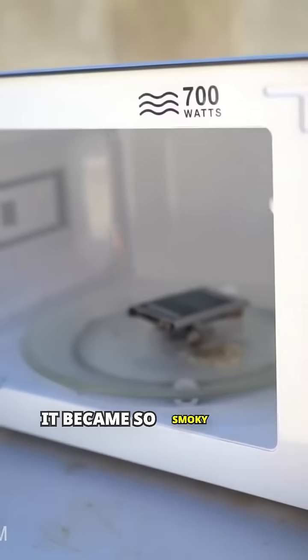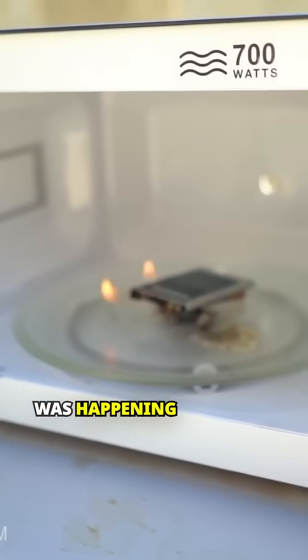It became so smoky that we couldn't actually see what was happening inside the microwave.